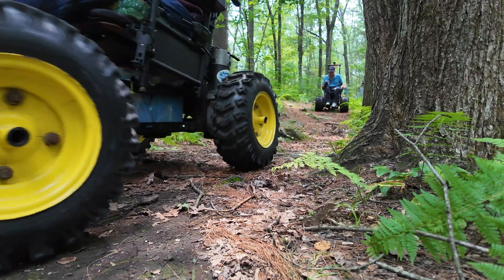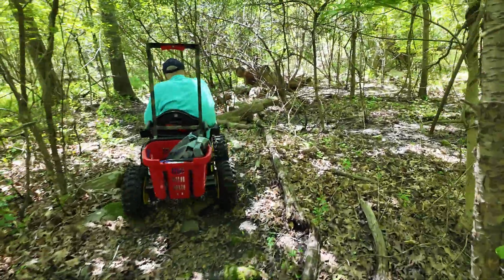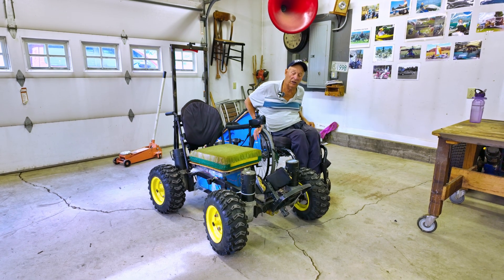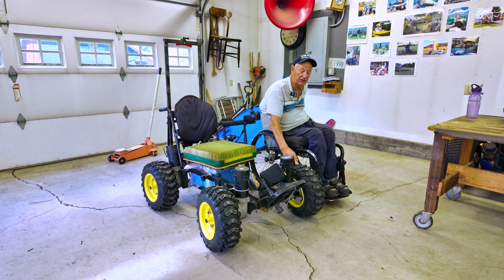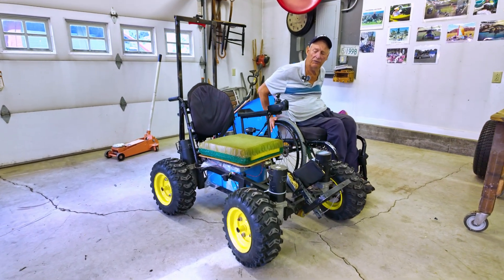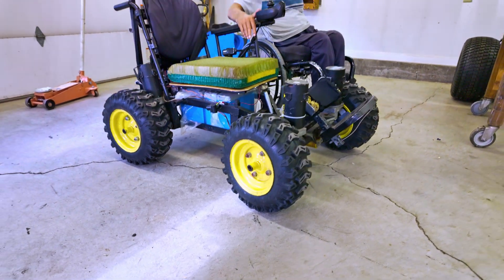A bit complex in the building, but certainly well worth it. All in it cost me $550 bucks. So it was $200 for the John Deere snowblower tires, 16-inch wheels. Got these from Jed's tire down in Florida somewhere. And then the other $350 was the batteries.